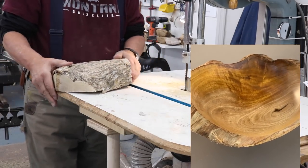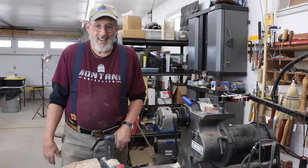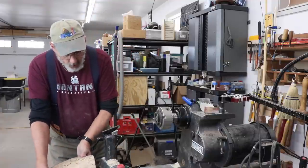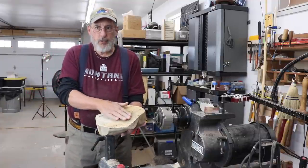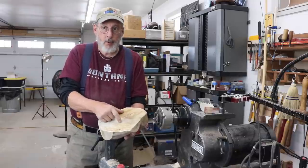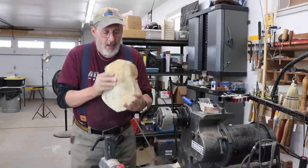Let's take this over to the lathe and see what kind of a bowl we have in here. I have my bowl blank all ready to go. I've got this surface fairly well leveled off. Eventually, I'm going to have a tenon or a spigot on this side of it.